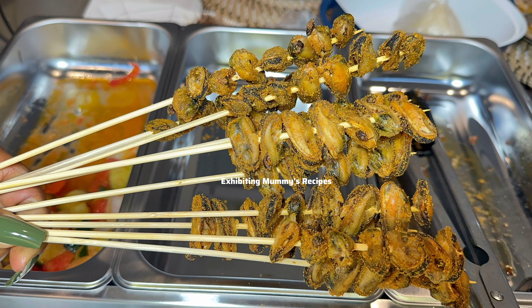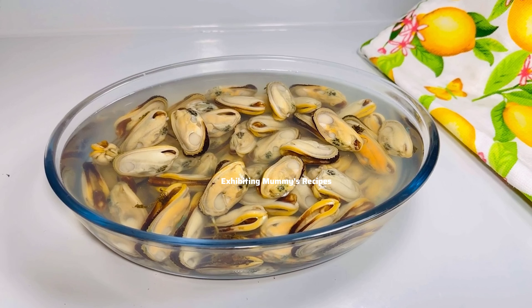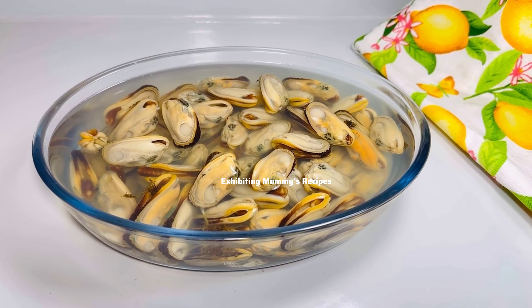Clams, oysters, and mussels are popularly known as 'adodi' in the water part of Ghana. They are of different species, and the species we have in Ghana is oyster. In today's video, I'm going to share with you how I prepare mine — and trust me, you will love it. If you are planning a birthday party or any ceremony, I got you, because you are going to love this.